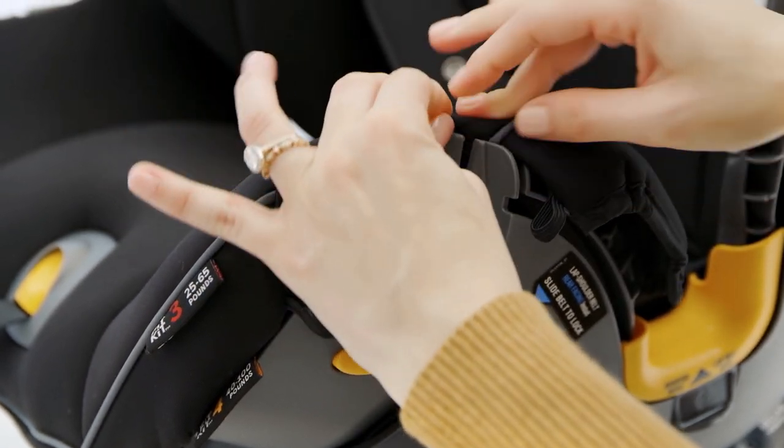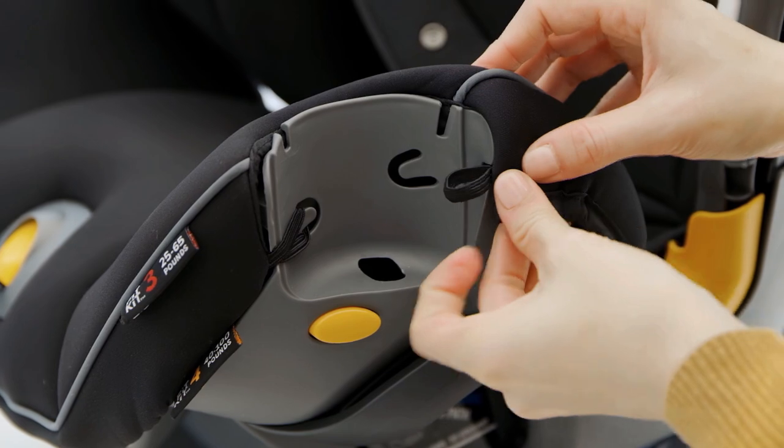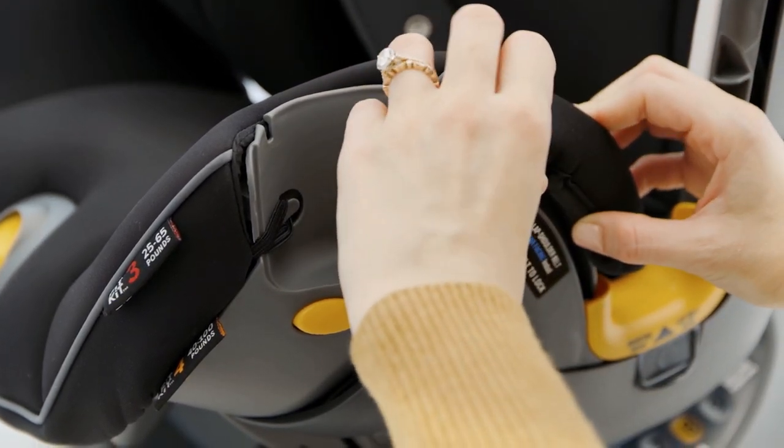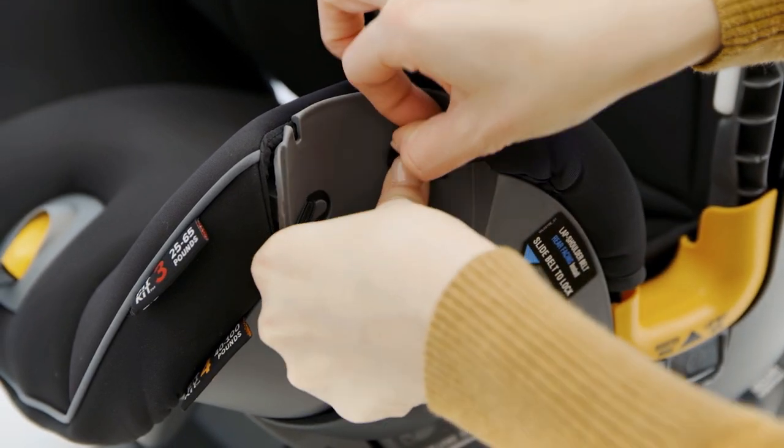And repeat for the other side. Pull on the other elastic strap while guiding the fabric down and around the cupholder edge and into the notch. Wrap the elastic strap around the post inside the cupholder cutout.